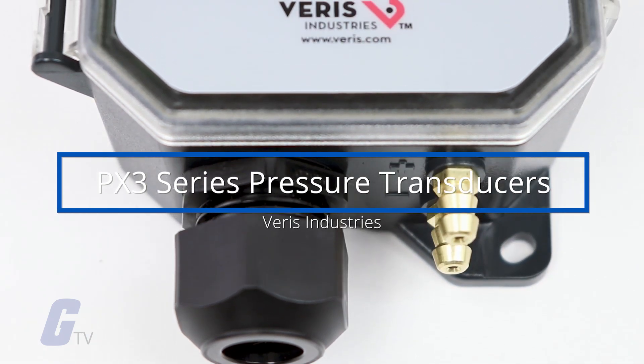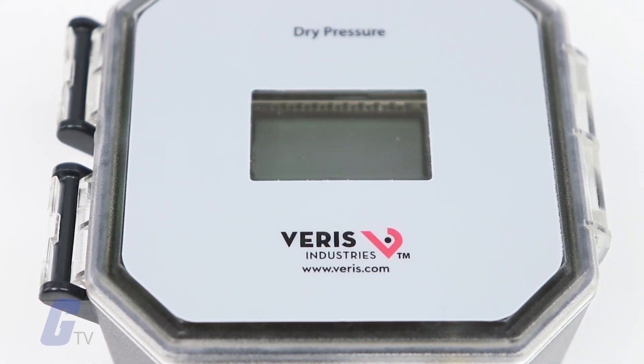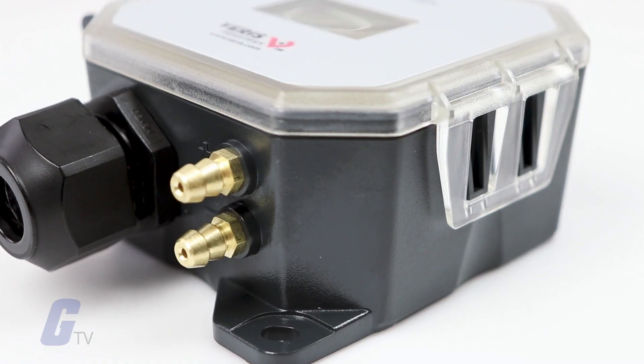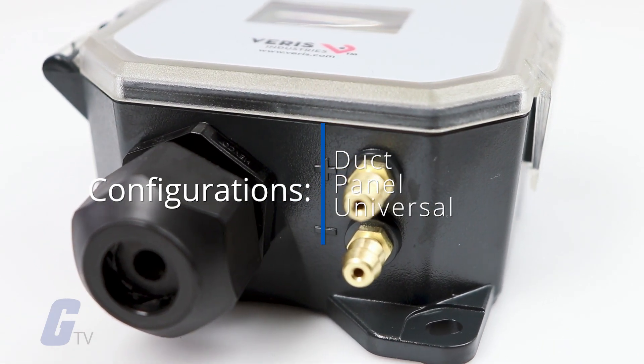The PX3 transducer from Varus Industries can measure either air pressure or velocity with the flip of a switch. It is available in three installation configurations: duct, panel, or universal.